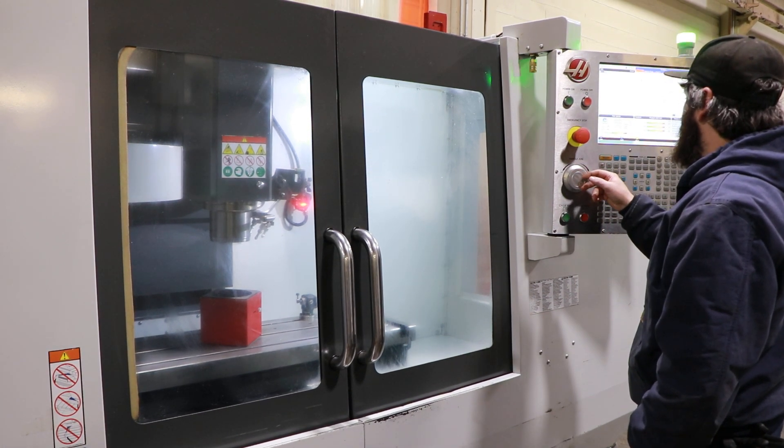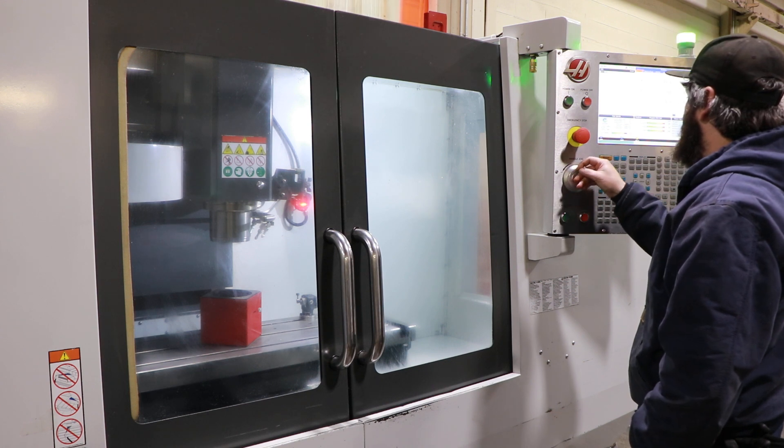You have 40 inches of X travel, 20 inches of Y, and 16 inches of Z head travel.